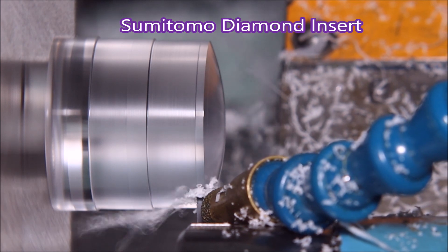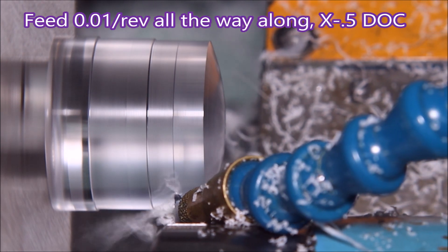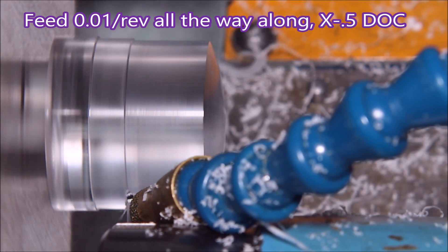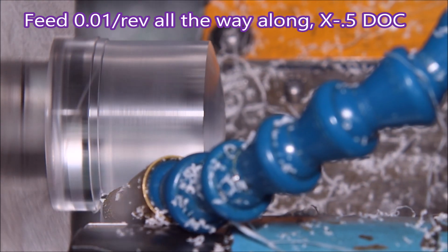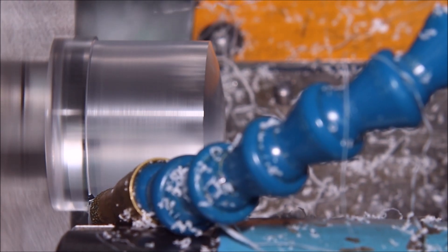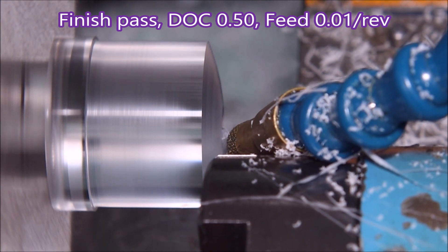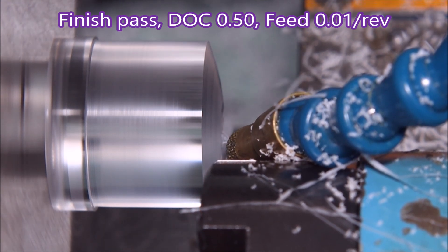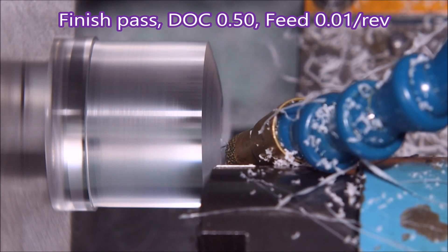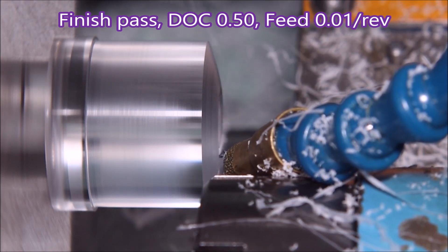Now this turning is all done at 0.01 feed per rev. It's that funny shape because I did start a bit of a video where I had the wrong insert in, so I had to stop it halfway — hence the funny shape. Here's the finishing pass of the dome — you can see there's quite a bit more reflection there on that turned part.